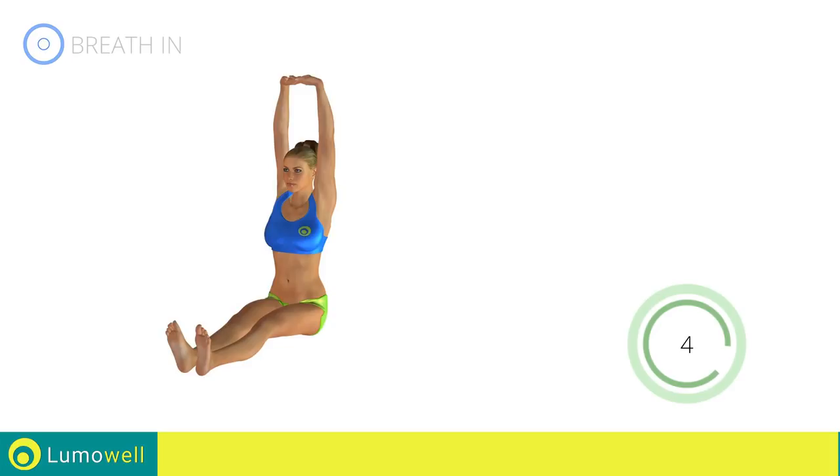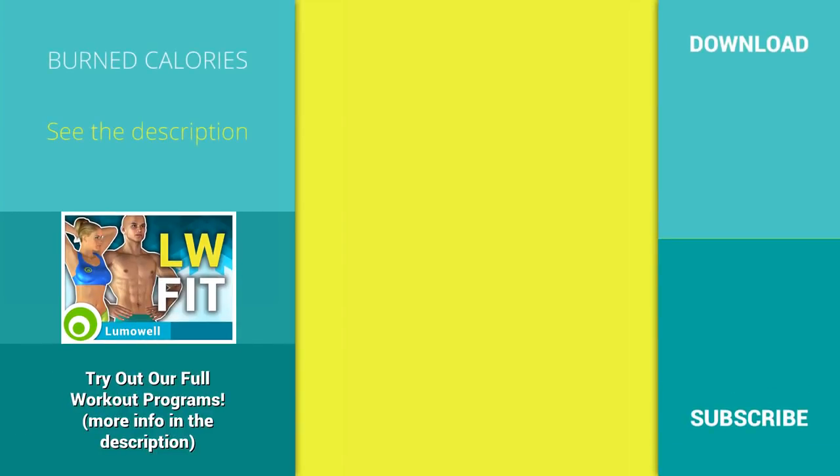5, 4, 3, 2, 1. Stop. Try out our full workout plans — more info in the description below.